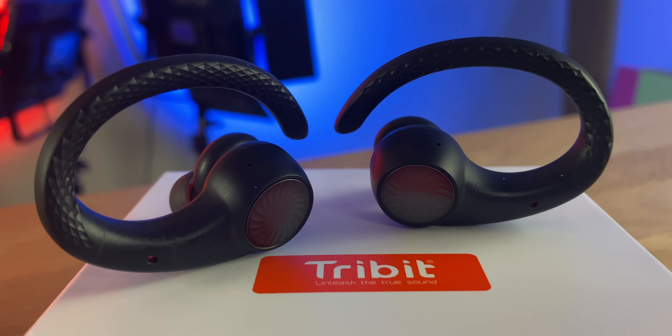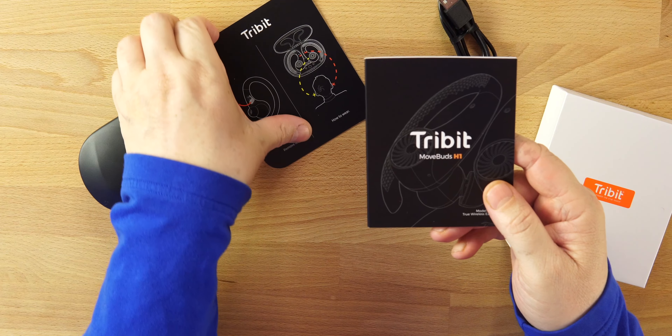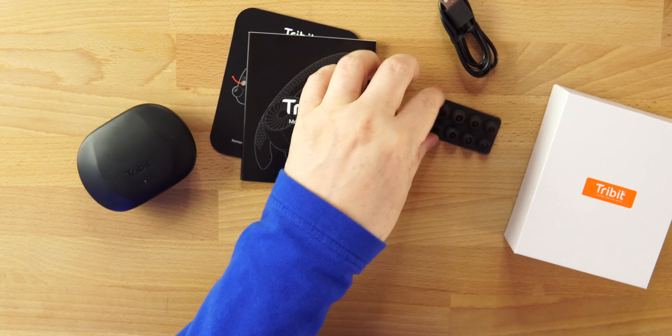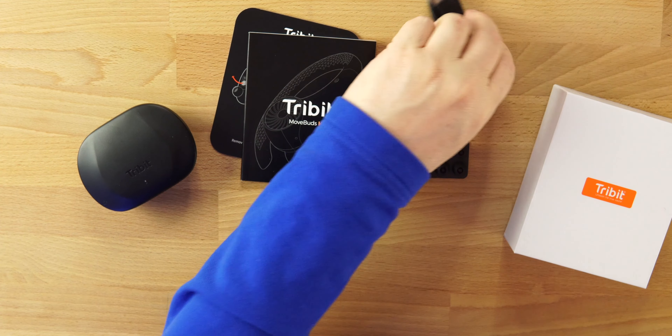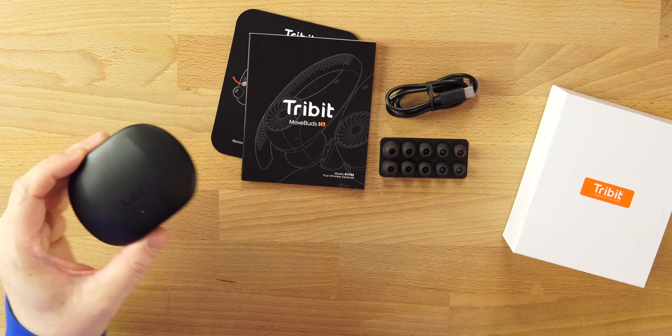Let's take a look and see what we get. The packaging is typical Tribit — the white and orange box. Inside, we get the user's manual, a card showing how to put them in your ears, a bunch of extra silicone tips, a USB-A to USB-C cable to charge, and then the actual MoveBuds H1.